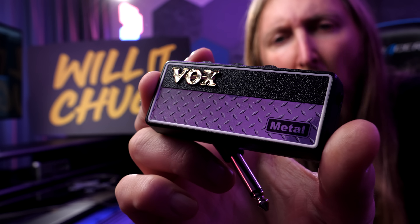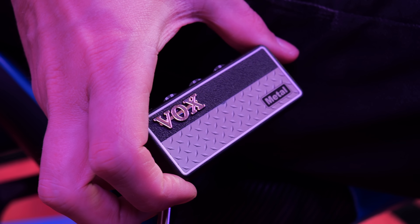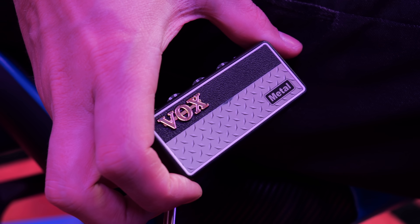Today I'm trying out one of these — one of these Vox plugs. Basically a thing you plug into your guitar and then you can use your headphones and play your guitar. These are very, very cheap to get. This particular one is called Vox Plug Metal. And I mean, come on man, we have to see if we can make it chug. If you put metal on something, it has to be put to the test.